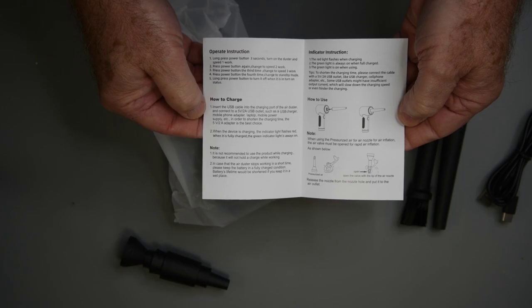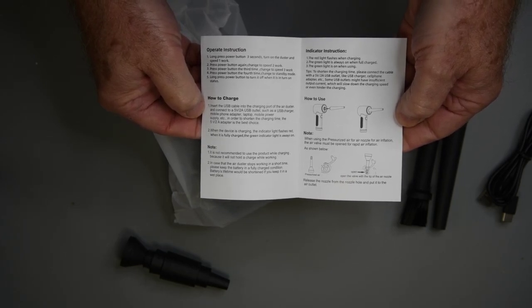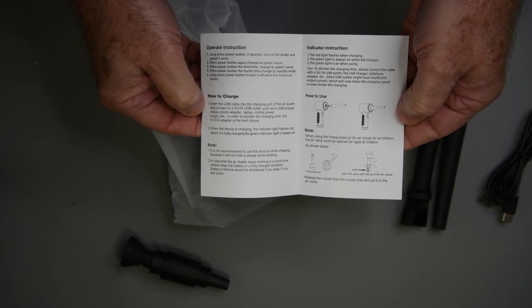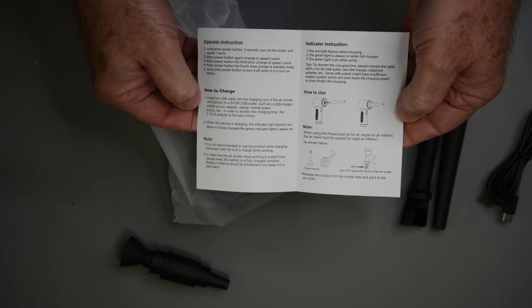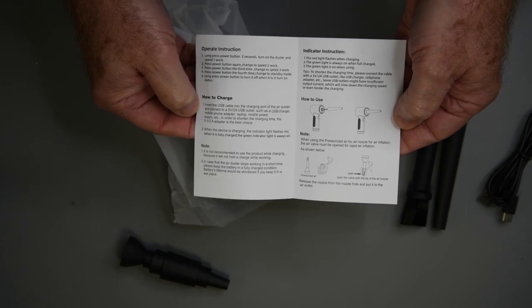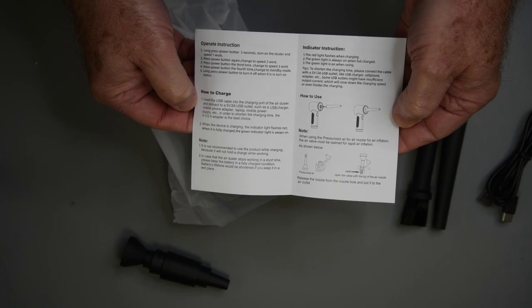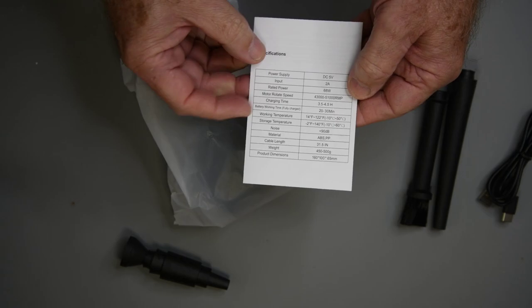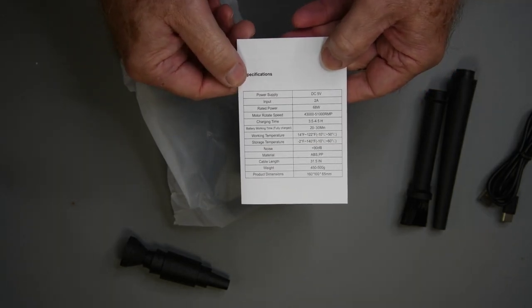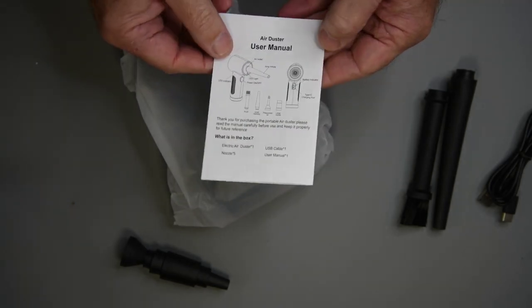So it's three speeds. I would bet there is no need for the low two speeds. Charging instructions say to use a 2-amp USB charger, so not recommended to charge on a standard USB port. That's fine. It also comes with a special tip to blow up plastic inflatables — that I would like to see. And the specifications — boy, that rated power stands out. Wonder how much of an exaggeration that is.